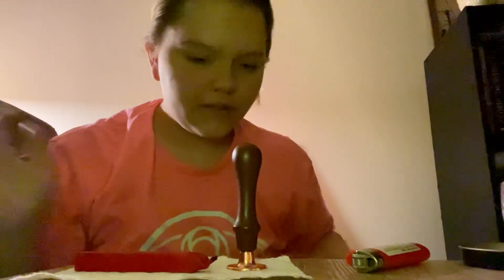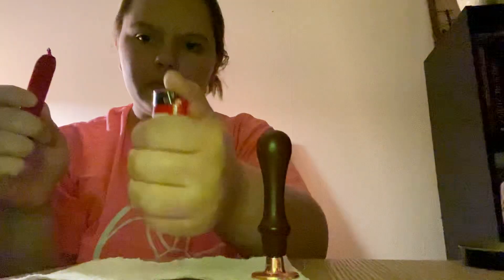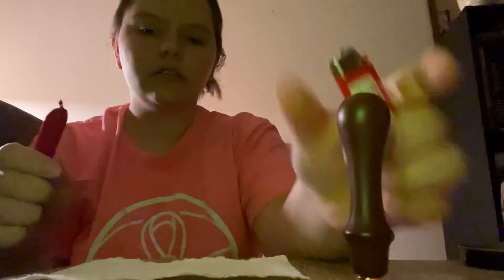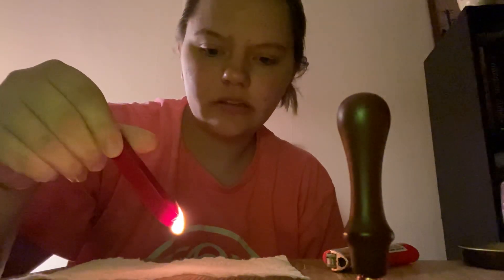Alright, I have extra paper if I need it, and I think with that we're just going to go for it — my trusty lighter. You have to wait for it to drip quite a bit, I think, so you can see — but it'll drip down. I'm going to set the paper on fire.